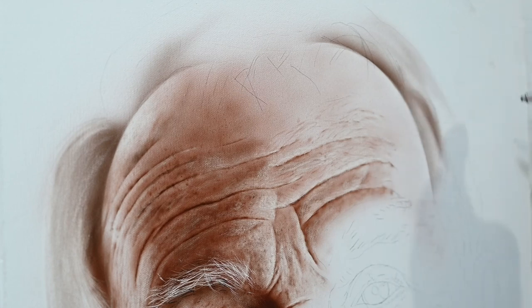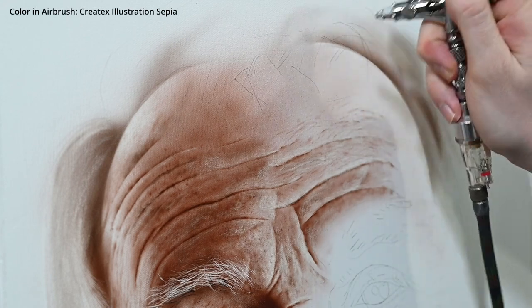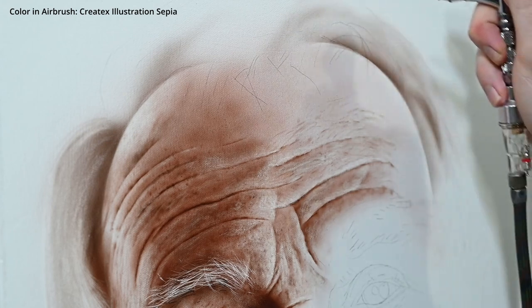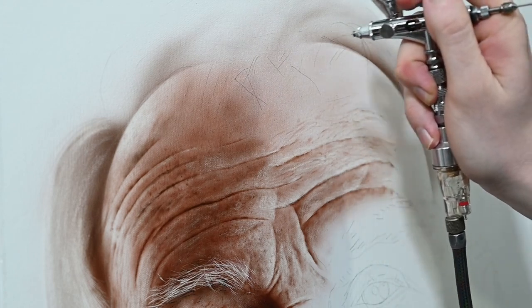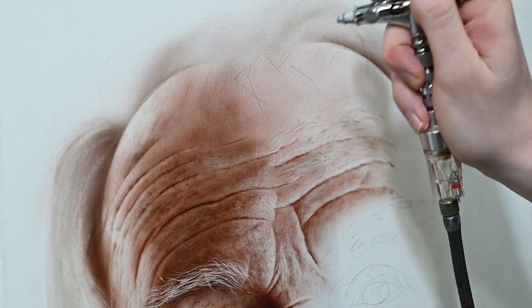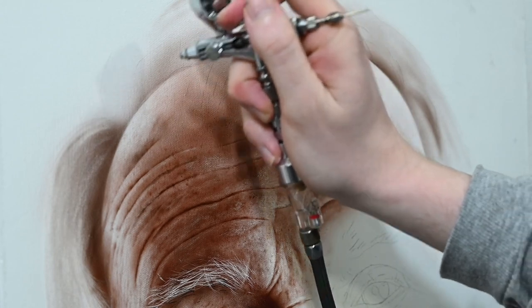To start painting in the hair, I'm going to add some shadows using sepia in my airbrush — this is just sepia by Createx Illustration Colors, thinned down with a few drops of distilled water. I'm lightly spraying it just above the forehead where the hair is going to be. It's important to know that I'm not actually painting the hair right now — I'm placing in shadows that are going to be blocked in so I can eventually add highlights with an erasing tool next to them.